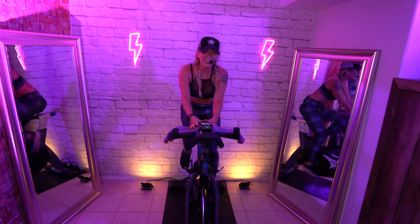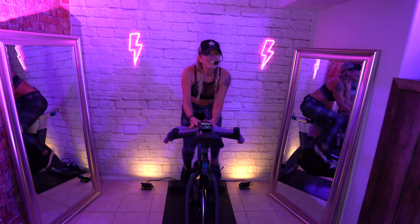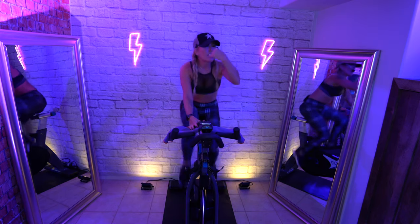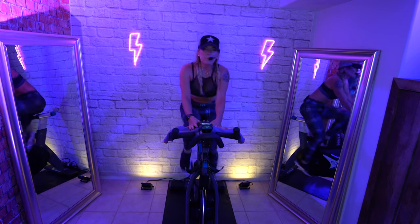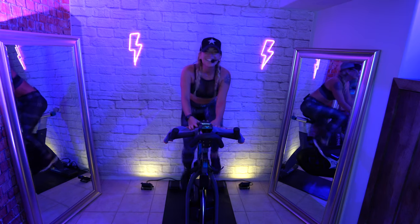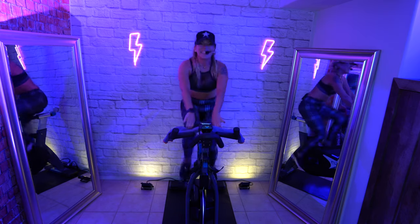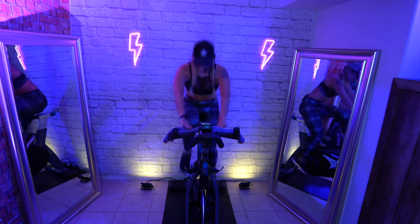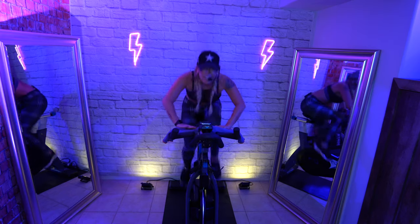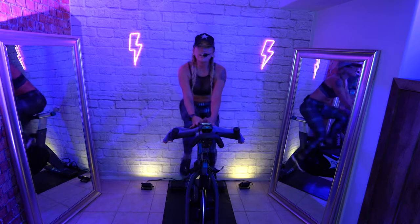Where are your shoulders? Pull them down your back. Tighten up all the way. Zip up your abs. Elbows wide. Push. Hold on — we've got plenty of time.